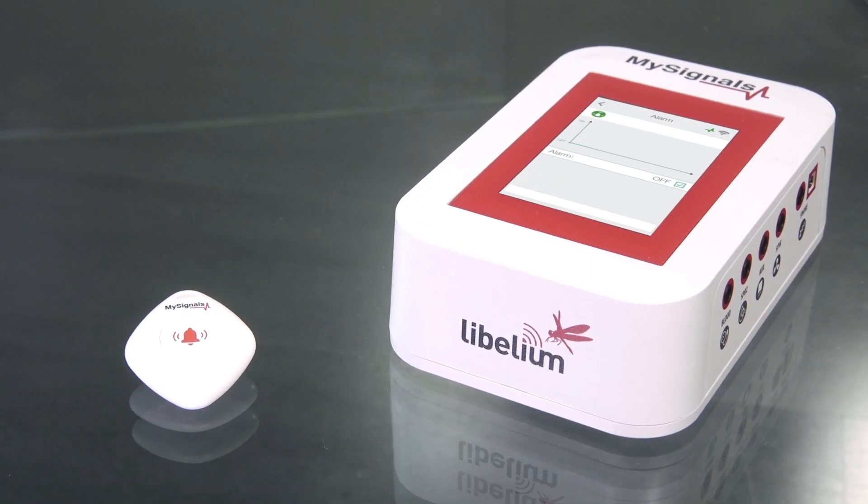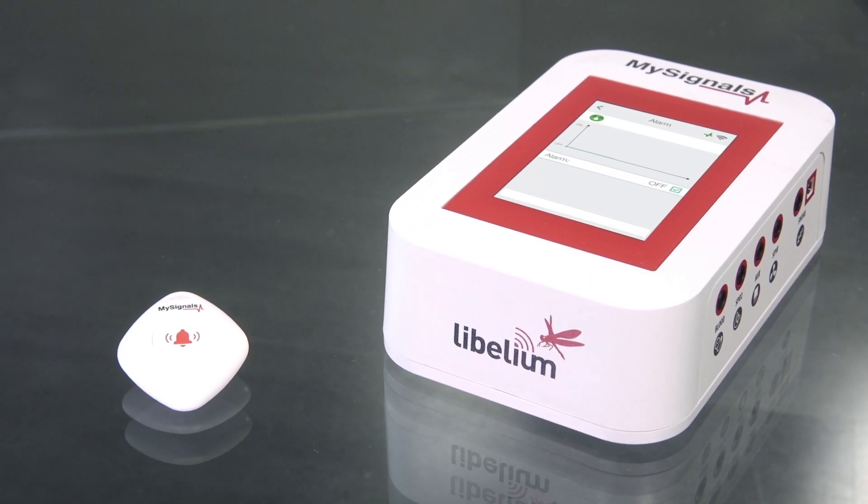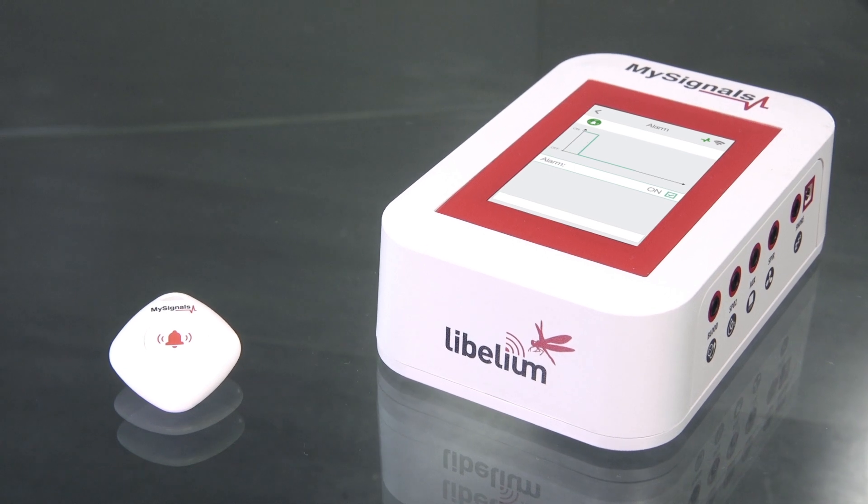Now you can visualize the Alarm Button values in real-time on the MySignals screen using the Standalone mode.